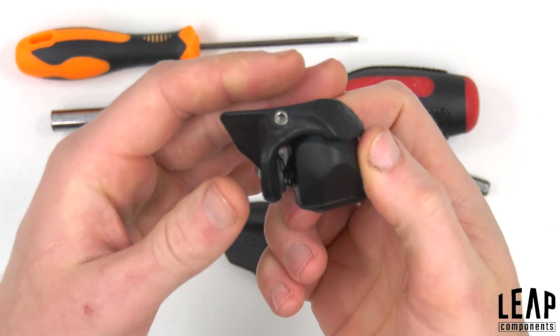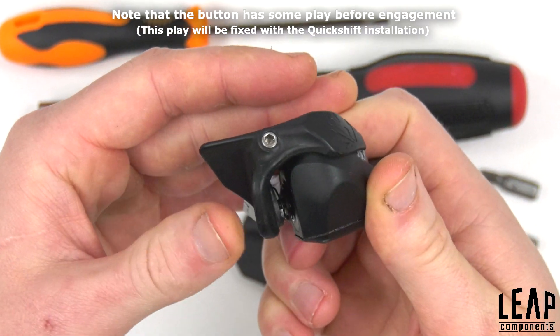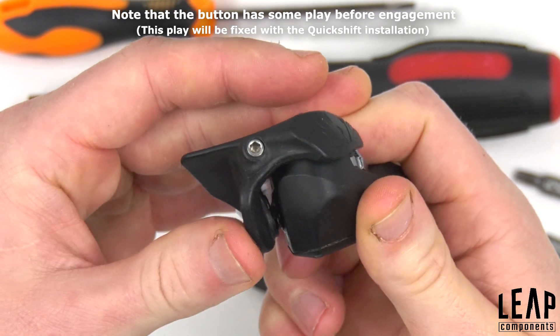Notice how the original button has a free stroke before engagement. This play will be fixed with the installation of the Quickshift.